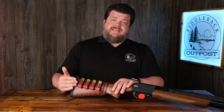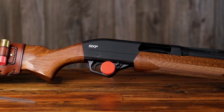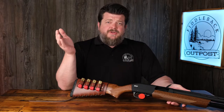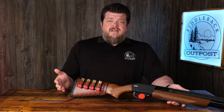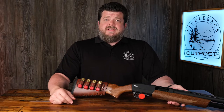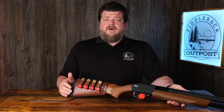I'm Robert from Fiddleback Outpost. This is the Arlo buttstock cover specifically for your shotgun. This shotgun in particular is a Winchester SXP in 12 gauge, but what I'm going to show you about putting on a buttstock cover holds true whether you have a Winchester, a Remington, Stoger Coach gun, Benelli, CZ — you name it — if you've got a shotgun in 12, 16, or 20 gauge. This is the buttstock cover you've been looking for, and I'm going to show you how to go about putting it on.